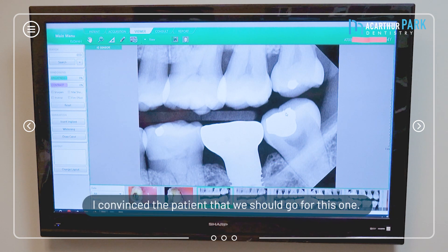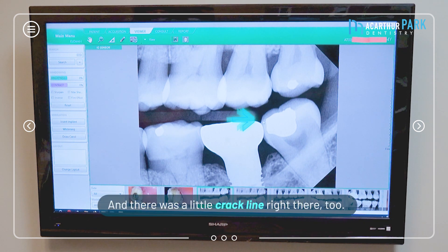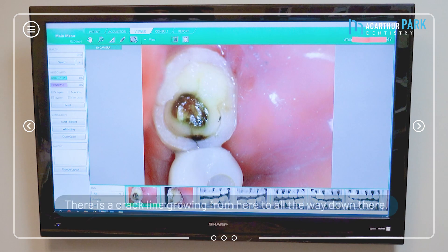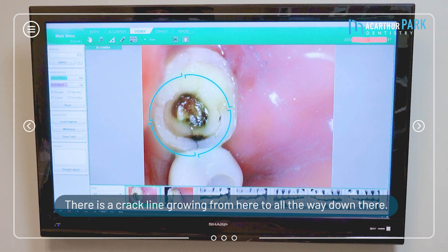So I convinced the patient that we should go for this one — there was a little crack line right there too. What we did was remove all the filling, and this is what it looks like: there is a crack line growing from here all the way down here.